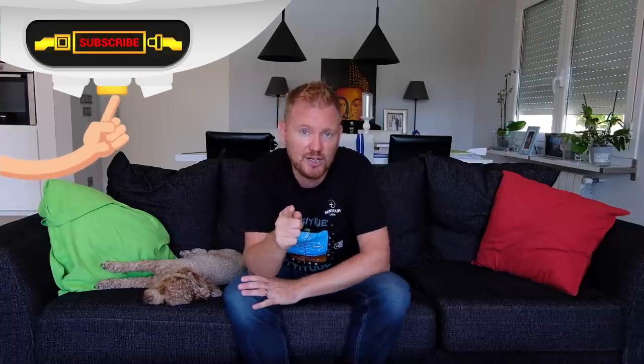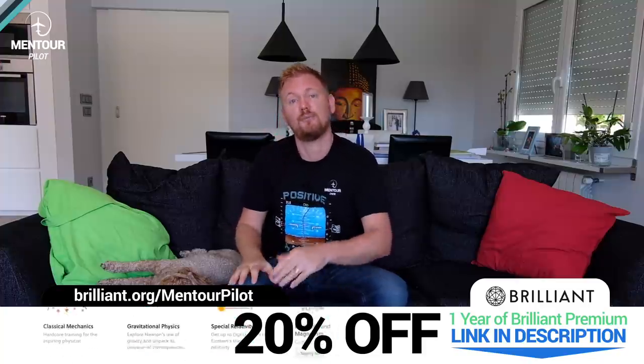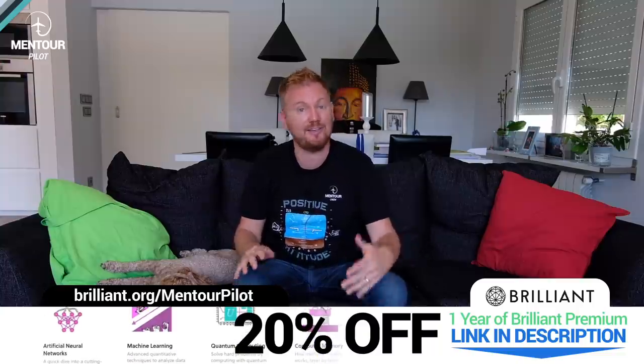If you have more questions about technical things — why does an aircraft look like that, why does it sound like that — write it in below, give the thumbs up to the video, give a suggestion of what I should do a video about in the comments below, and make sure you've subscribed to the channel and highlighted the notification bell. I do quite frequent extra videos now when things happen in the industry that need an explanation. So subscribe, highlight the bell, have an absolutely fantastic day. And remember to check out Brilliant if you want to improve your maths and physics skills in a fun and interactive way.